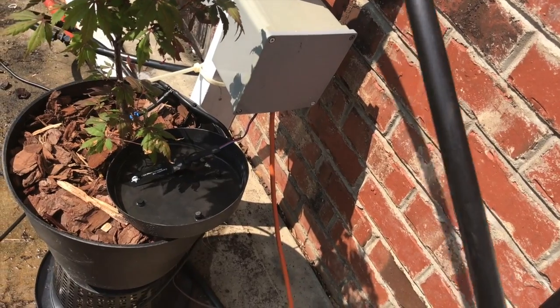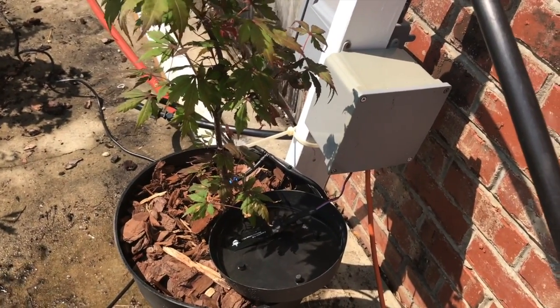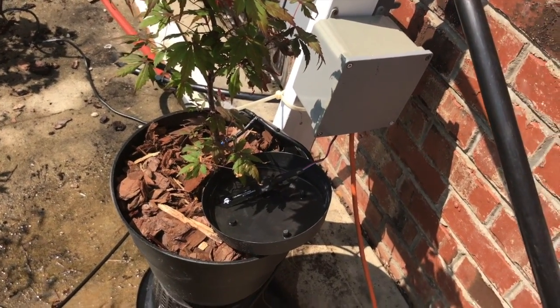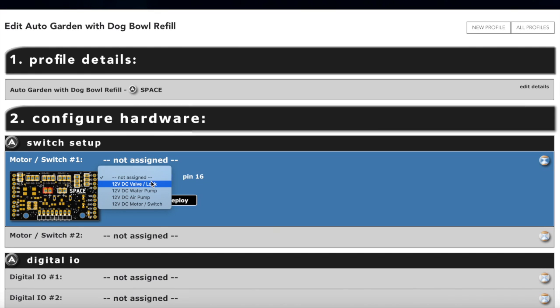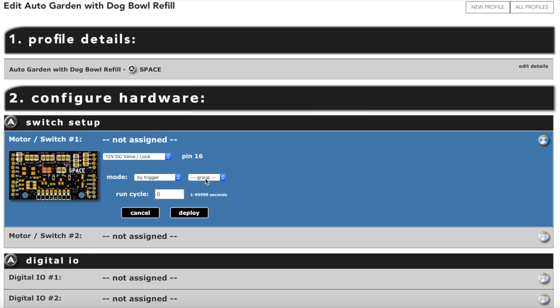We're calibrating the moisture sensor. The boxes are sealed up and powered up, still on the cycling profile. We're going to create a brand new profile and call it 'Auto Garden Plus Dog Bowl.' For motor switch channel one — that's our garden channel — we're going to set that to valve lock, triggered. It doesn't need to be in a group because it's triggering by itself. We want it to run for about two minutes when it triggers, and we'll set it up so the moisture sensor triggers it.